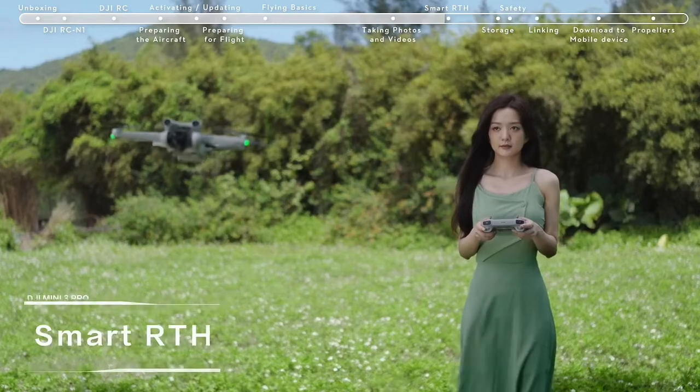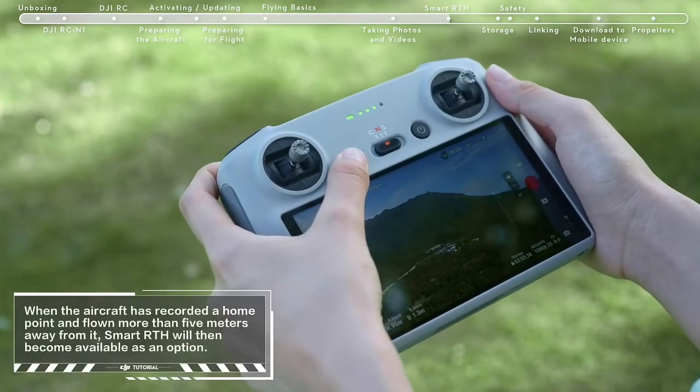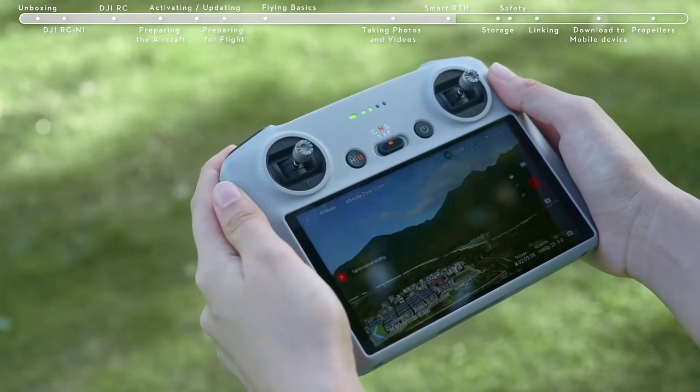Smart RTH. Tap the RTH icon on the left side of the screen and hold, or press the RTH button on the remote controller and hold to initiate RTH.